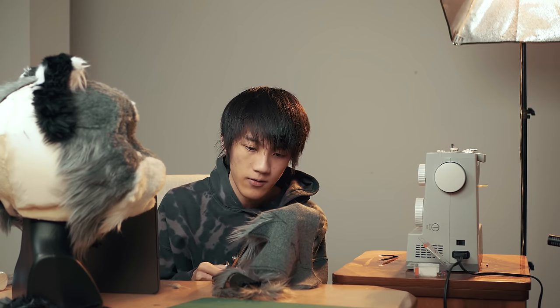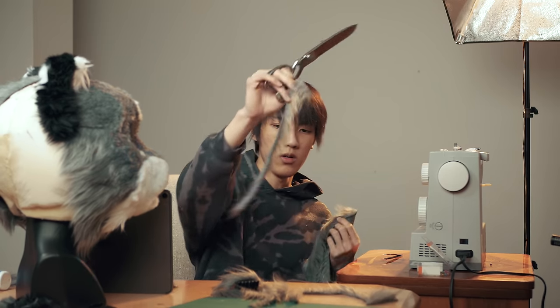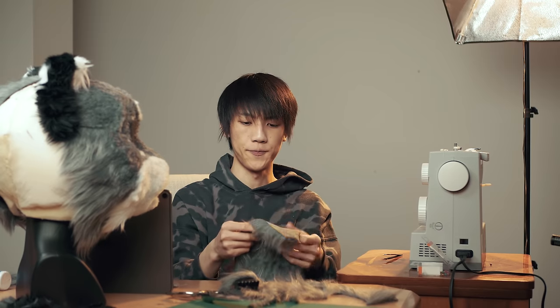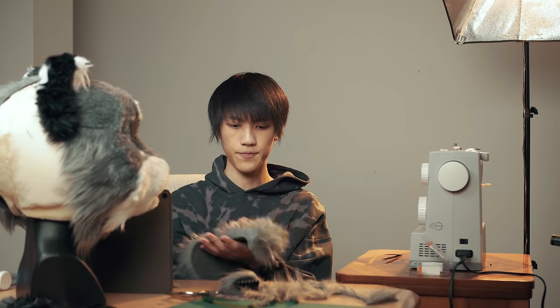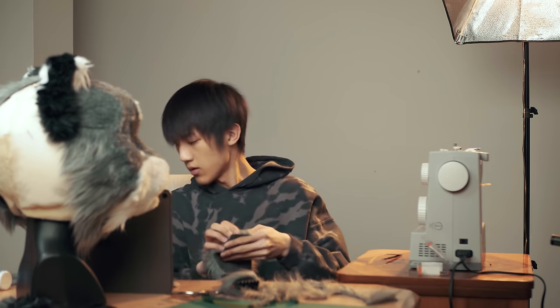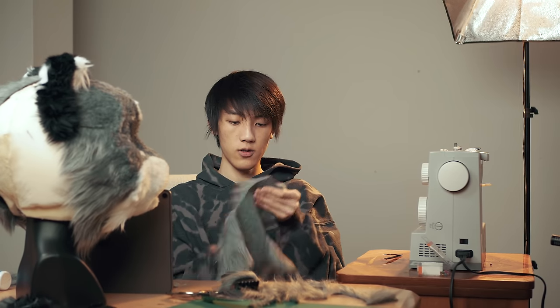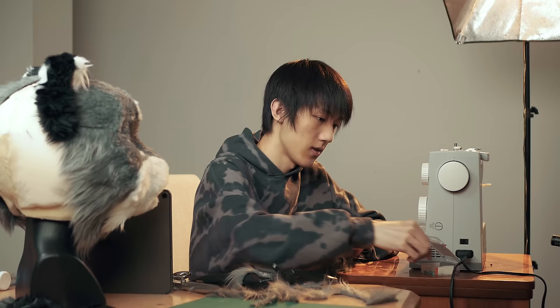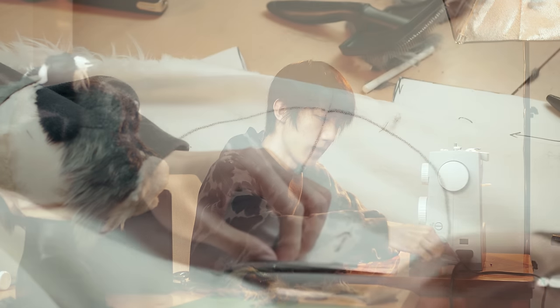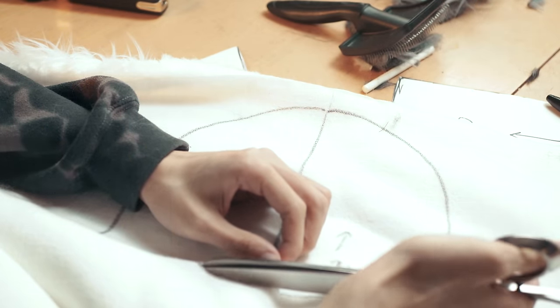Hey, the first one in the end! It's looking pretty good. A nice thing about making fursuit heads yourself is that you have full control over the progress — kind of. Well, not full control, but a lot more control than commissioning someone.